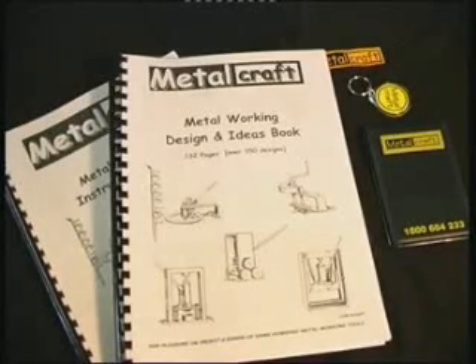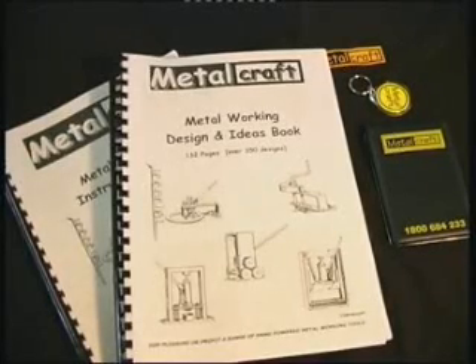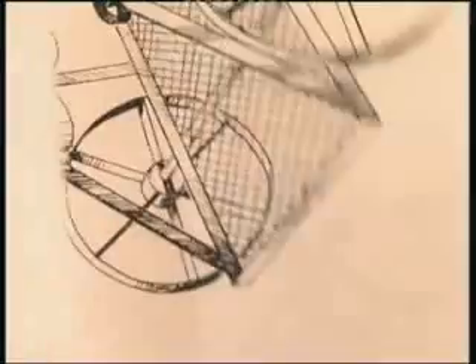All of our products come with an instruction book. We also provide you with a plan and ideas book free of charge if you spend more than $500 with us.